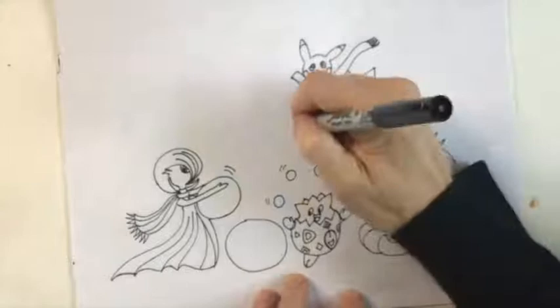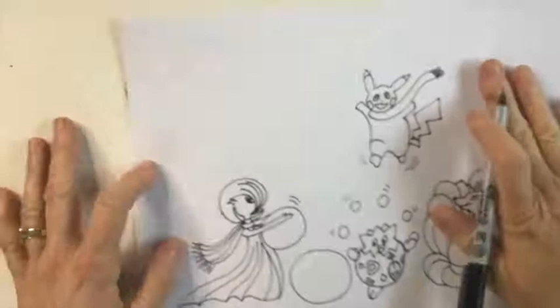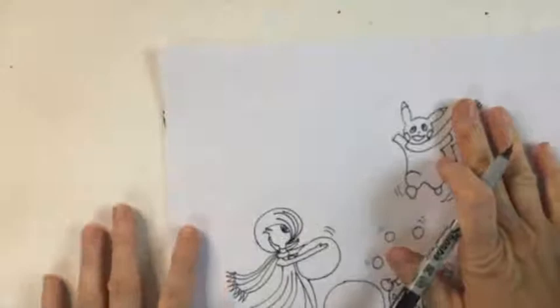He's also leaping around because it's a very active picture. Now we have Meowth to draw — one more character and then we're going to build the landscape around them. At any time, if this is going too fast for you, it's a great idea to slow down, stop the video, and rewatch any part that you need to.